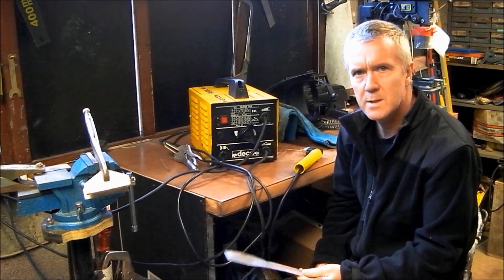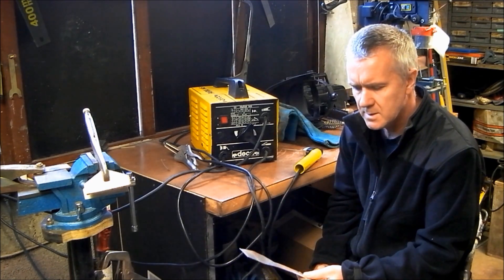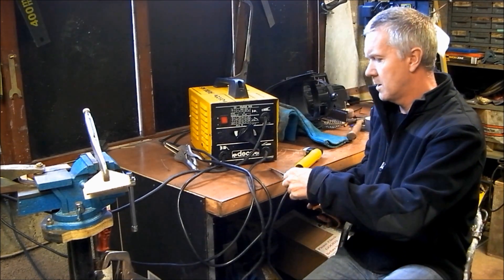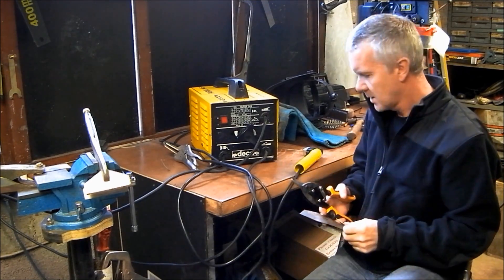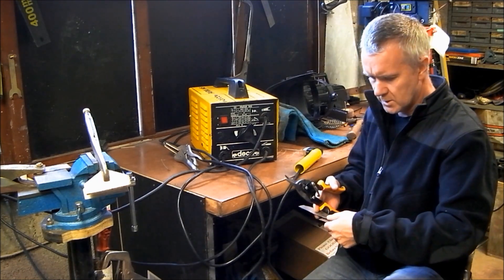In this tutorial I'm going to show you how to weld 10 gauge with a stick welder. This is 0.8mm thick, 1/32nd of an inch — that's about as thin as 10 gauge can go. The rods we're using are 1.6mm, or 1/16th of an inch.